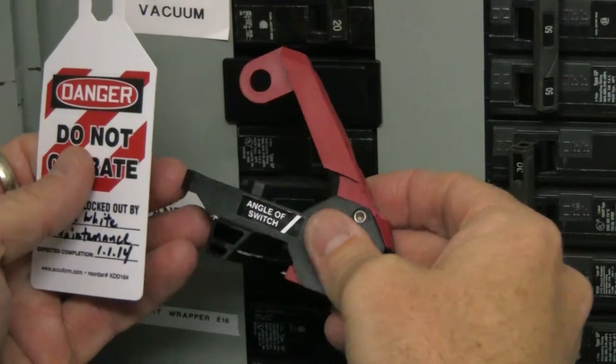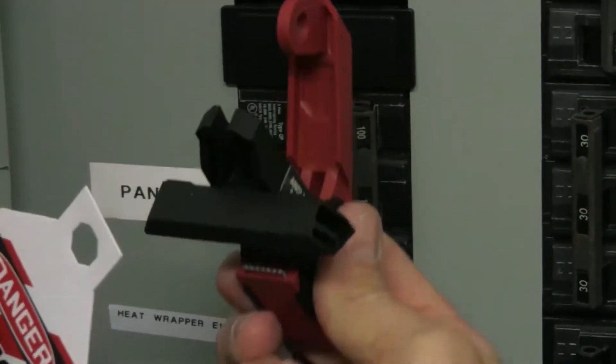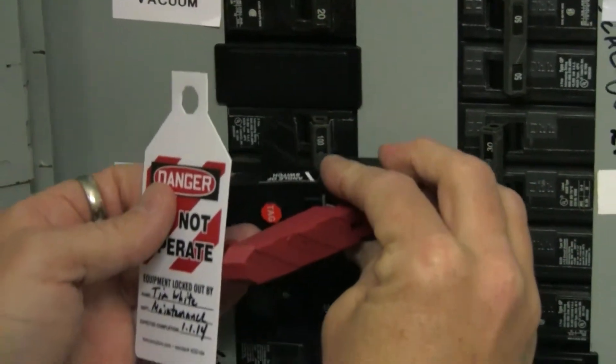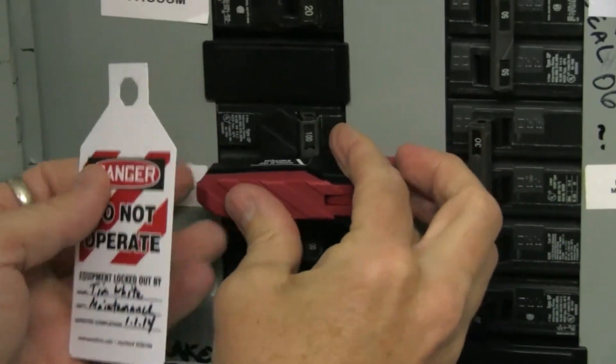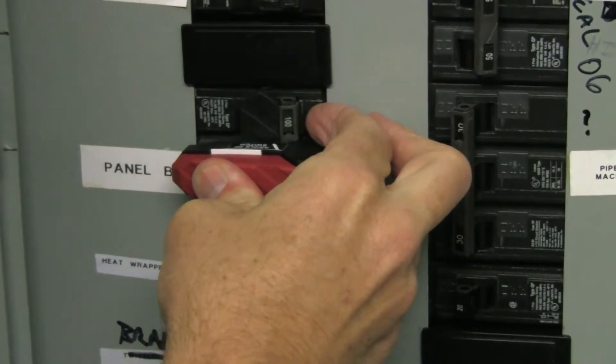Introducing the Stop Out 120-240 Triple Pole Circuit Breaker Lockout from Accuform Signs. The Stop Out 120-240 Triple Pole Circuit Breaker Lockout device is used for the control of hazardous energy and requires no tools.